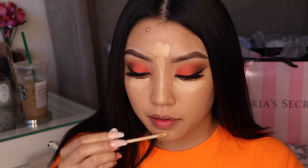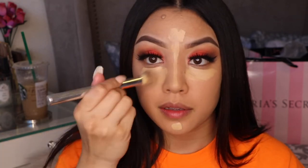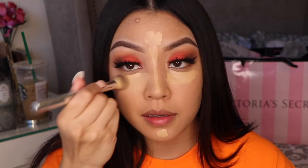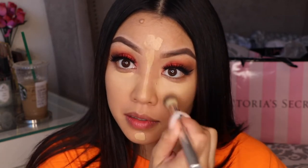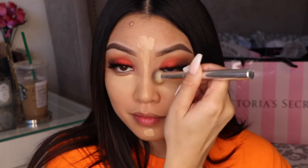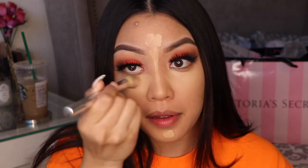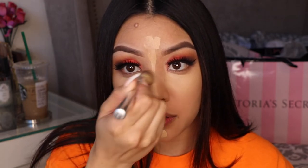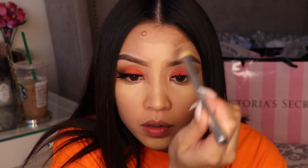I actually like a full coverage concealer more than a full coverage foundation. Is there anyone who agrees with me? Let me know down below. I think it's because of my dark circles — a full coverage concealer just makes my face look really really snatched.